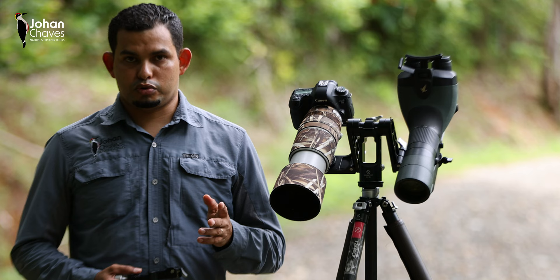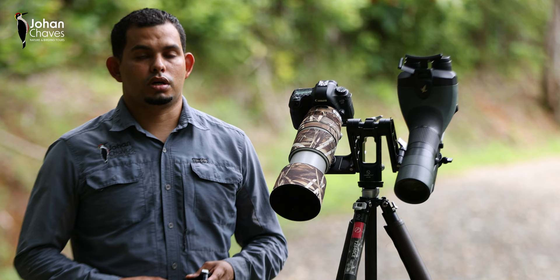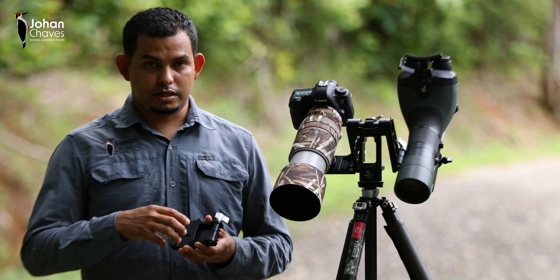Now a few months ago, almost eight or nine months ago, I did a review video on what they call the dual gimbal head model known as GH03, and at the end of that video I talk about how the people at Sunway Photo have done an improvement to what they refer to as the GH03 Plus model.